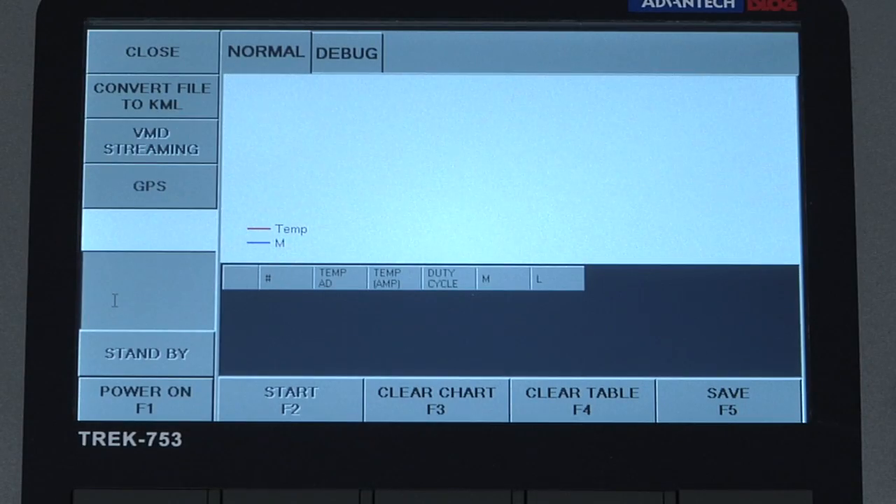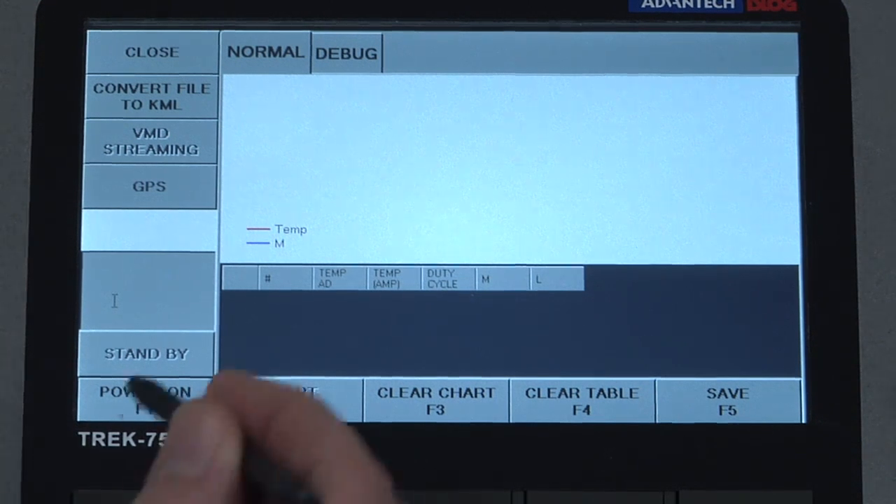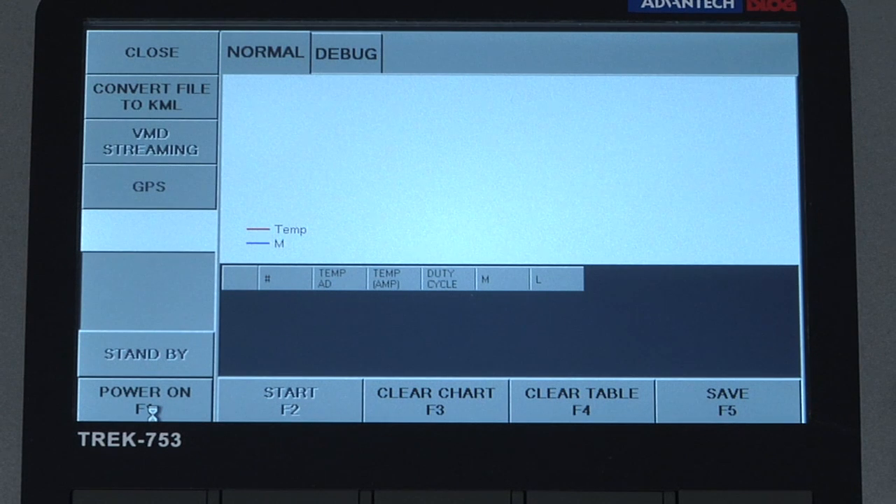After the application is launched, power on the VMD by pressing the power on button. The warm-up sequence will start after Bluetooth communication has been established.